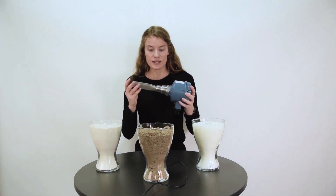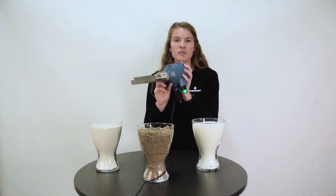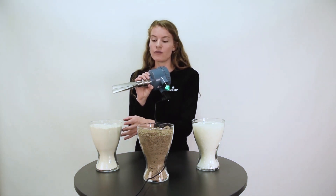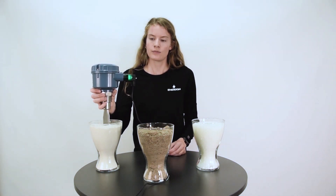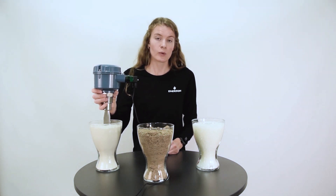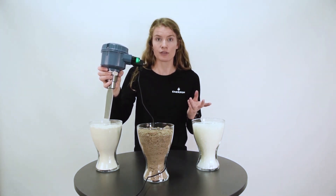Let's see how it is when connected to a power supply. You can see now the vibrations have stopped and the signal shows that it's covered. When I raise it out, it immediately starts vibrating again and signals that it's uncovered again.